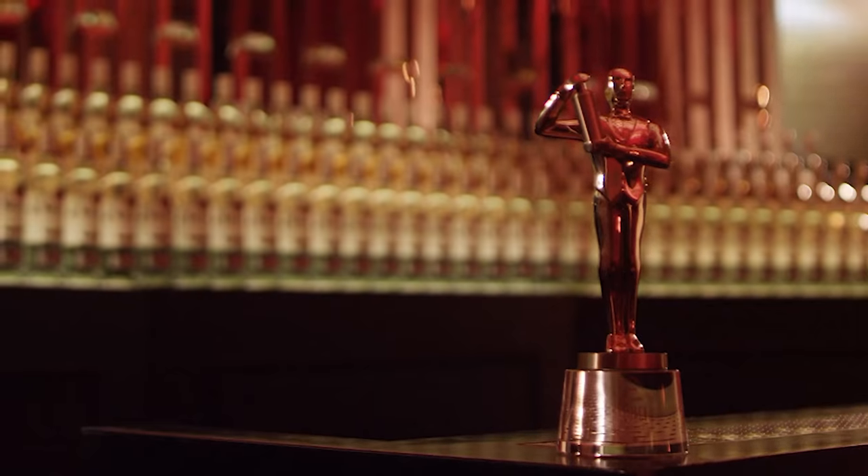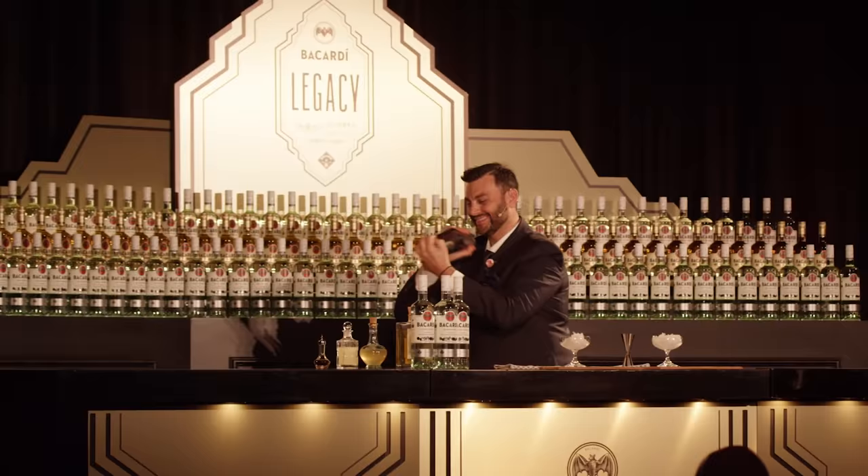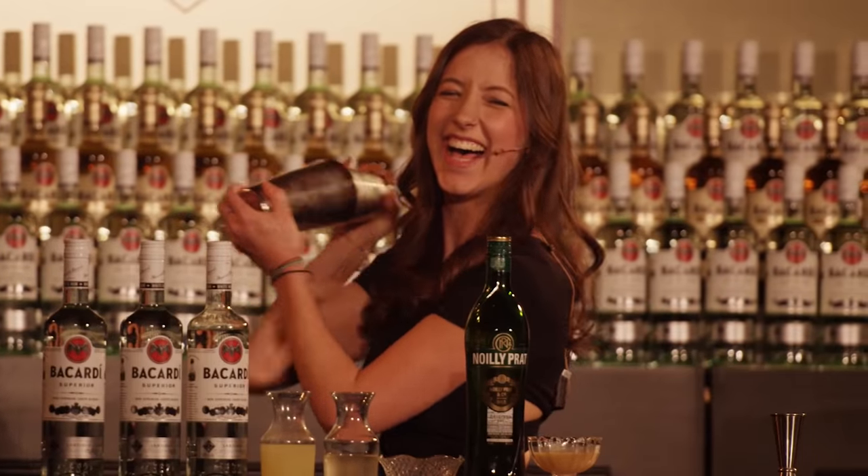Hello lovely people, we are going to make the competition winner of the Global Bacardi Legacy competition. It's all about finding the new modern classics made with pretty much everyday ingredients that you guys can make at home.